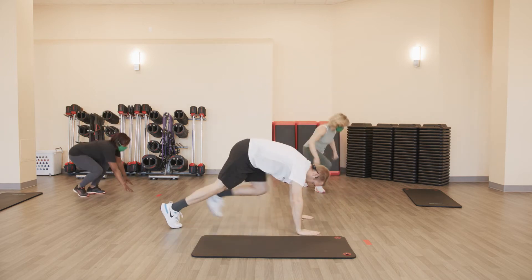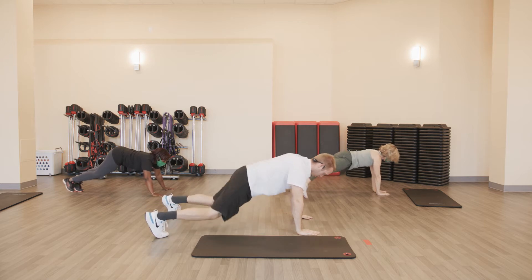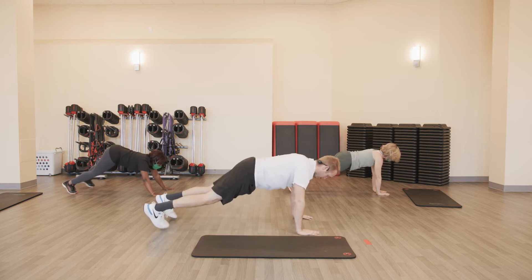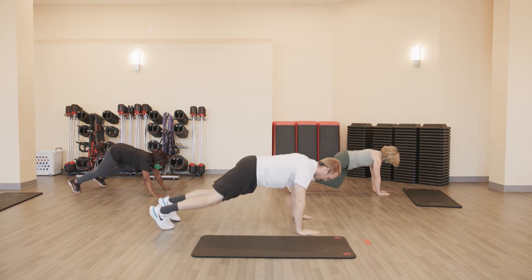Plank jacks, from that push-up position. Ten. Ready? And go. One, two, three, four, five, six, seven, eight, nine, and ten. Good.